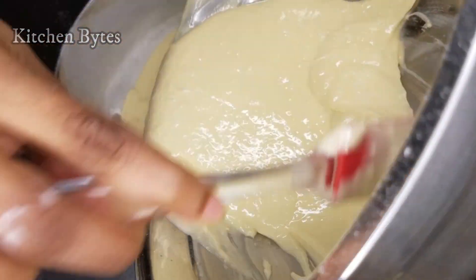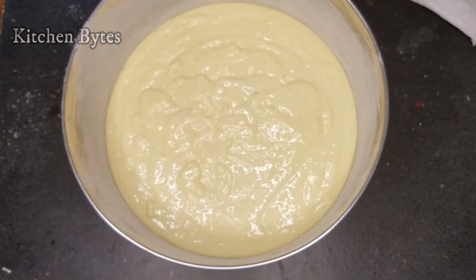Coating done. We need a non-stick effect for this to work out. Preheat the oven to 350 degrees.